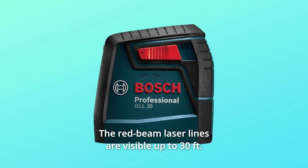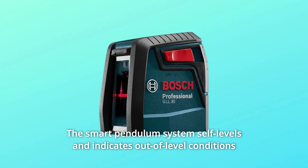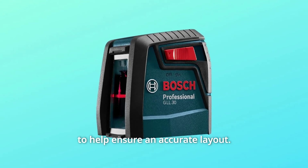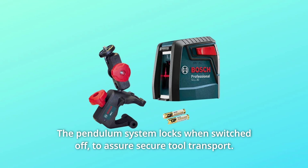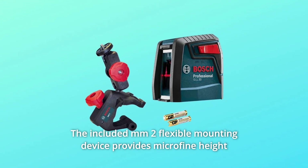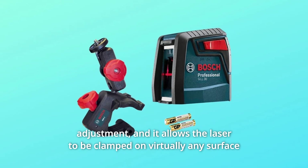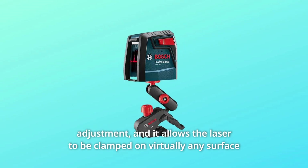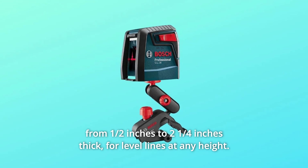The red beam laser lines are visible up to 30 feet. The smart pendulum system self-levels and indicates out-of-level conditions to help ensure an accurate layout. The pendulum system locks when switched off to assure secure tool transport. The included MM2 flexible mounting device provides micro-fine height adjustment, and it allows the laser to be clamped on virtually any surface from half an inch to two and a quarter inches thick.